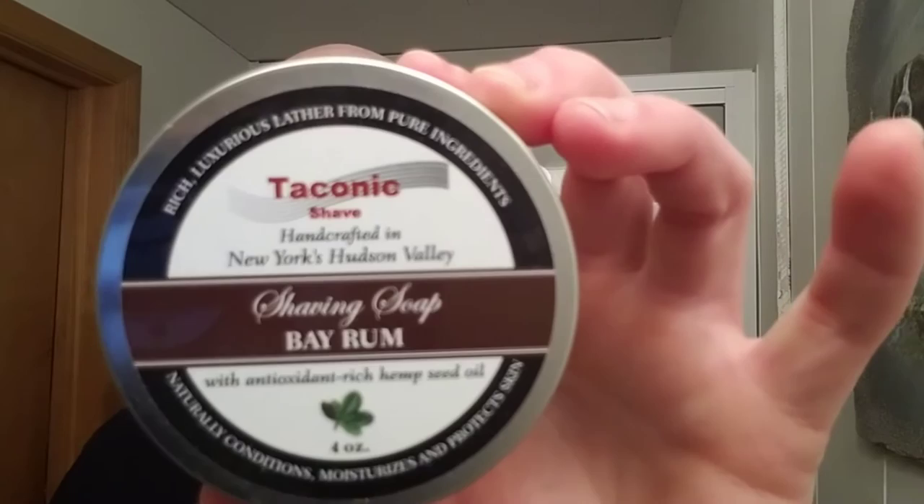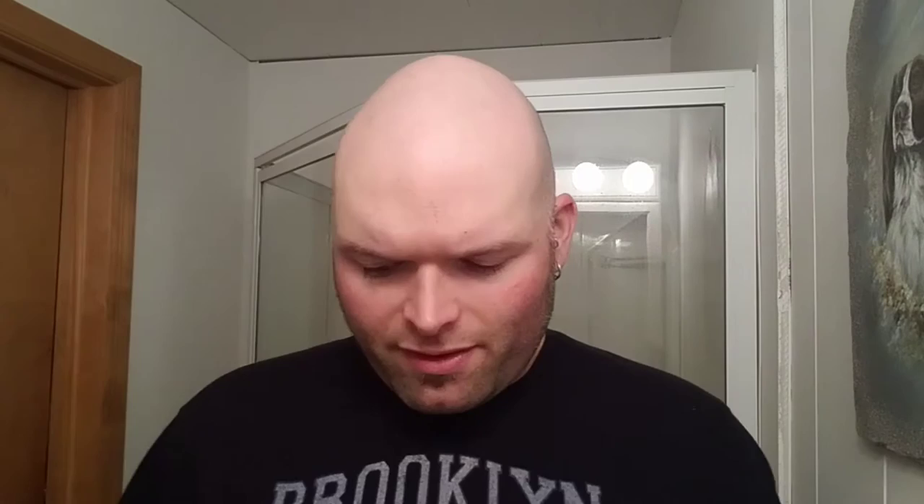The soap I'm going to be using today is Taconic Soap, the Bay Rum. I picked this up off of Walmart.com a while back. Not bad stuff — it's a glycerin soap, a hard puck. Just over the weekend my wife and I went hiking in the lower Hudson Valley, and this soap is actually made in New York's Hudson Valley, so I figured, hey, why not use this? So there's the Taconic Bay Rum.